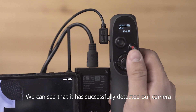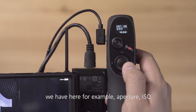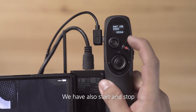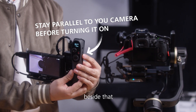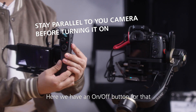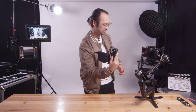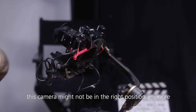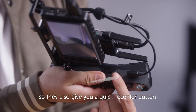We can see that it has successfully detected our camera. We can see all the camera parameters — for example, aperture and ISO. We have also start and stop. The amazing motion sync function also works; here we have an on/off button for that. You can also turn it off anytime. After some shots, the camera might not be in the right position anymore, so they also give you a quick recenter button.